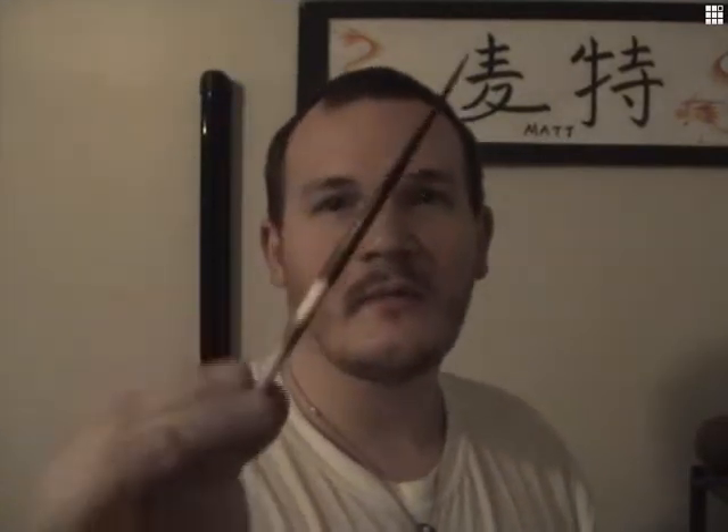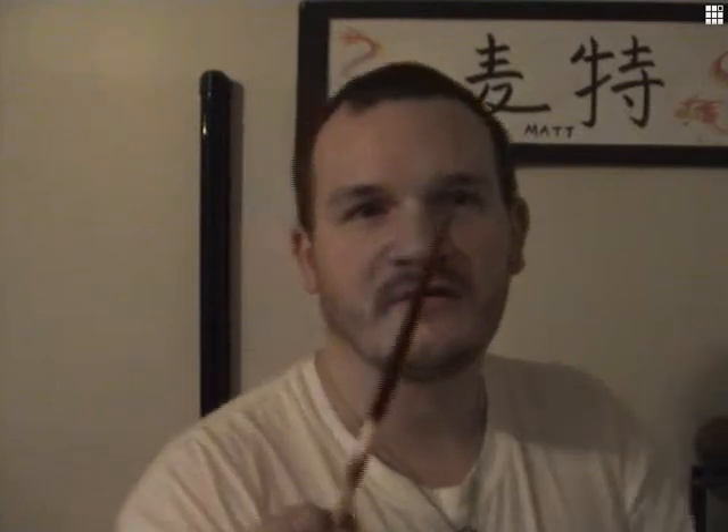This is a porcupine quill. I tried doing this video a while back and I dropped it, went to catch it, and the tip part cut into my hand — you can still kind of see the cut from it. This is the part that's in the porcupine, and that's the part that gets you.